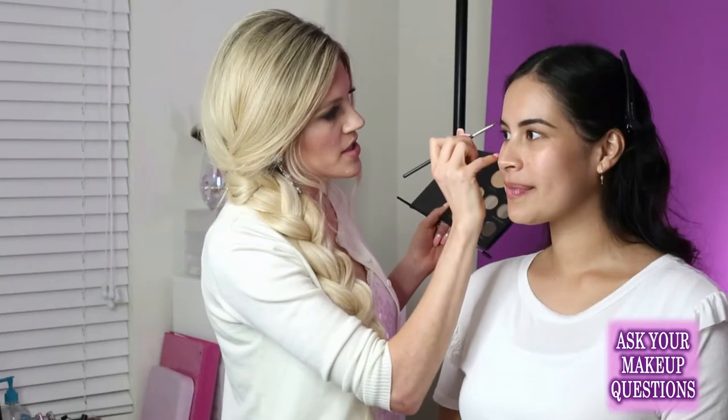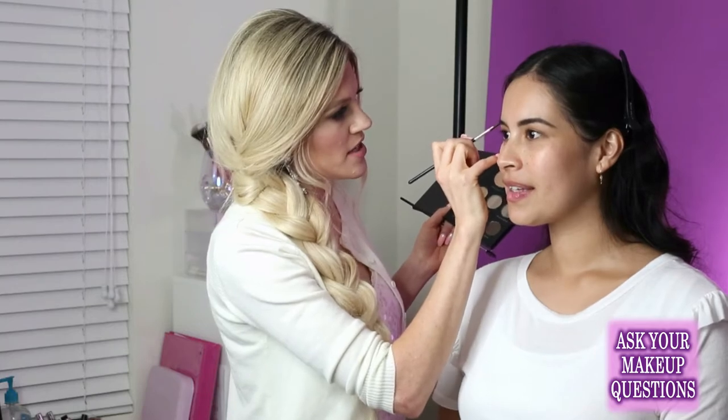If you don't know the shape that your brow should be, it really helps to get them professionally shaped. That way you can see where your arch needs to be, where they need to start, where they need to stop. It's super helpful, especially for people who have a nice thick brow. The hardest part for most people is knowing where their arch should be.